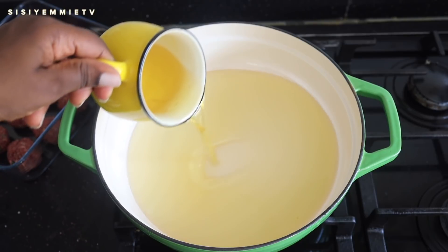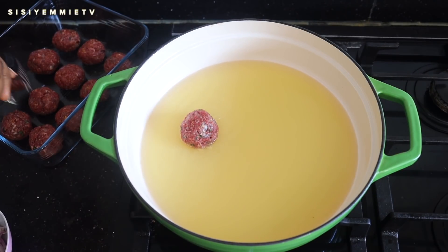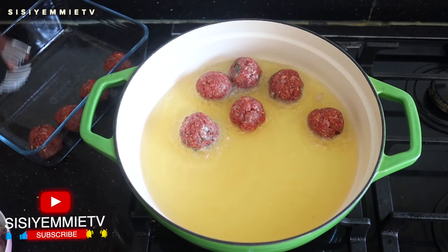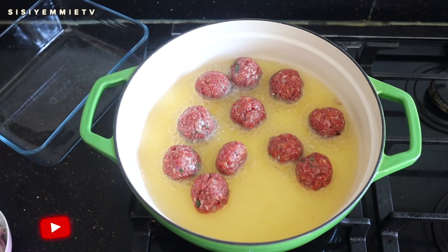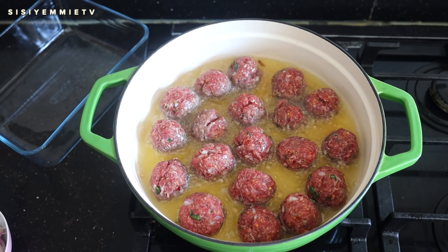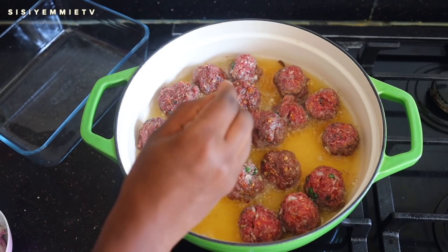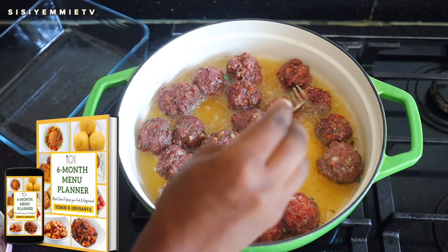Now it's time to start the cooking process. I'm going to add some vegetable oil in a pan and I'll be using this pan to fry the meatballs and also make the stew. I'm adding the meatballs to the pan one after the other and I'm going to cook them till they are brown on the outside. They don't have to thoroughly cook because you're going to continue cooking them in the stew. Lately I've been making meatballs a lot because my children love it and it's a very fast way of making a stew. Dinner can be ready in like 30 minutes and they just love meatballs.